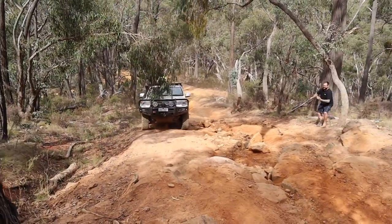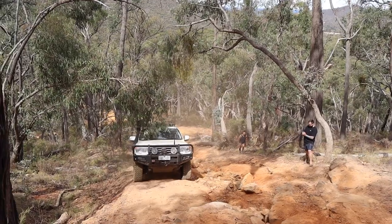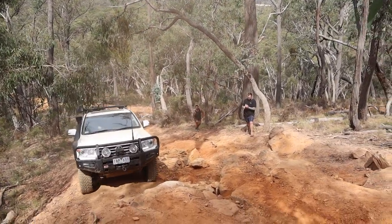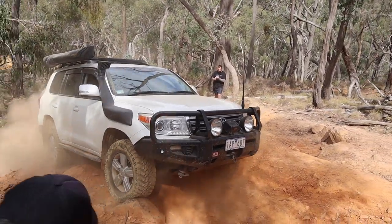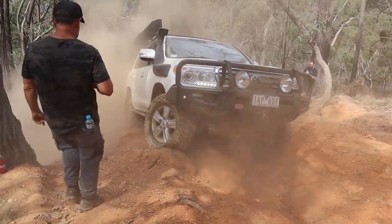Don't back off. Keep coming, keep coming. We're going to try and get this up in one go. Keep coming, a little bit quicker, a little bit quicker. Go, go, go! You fell it out. That's nice.